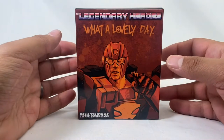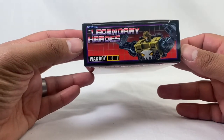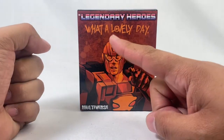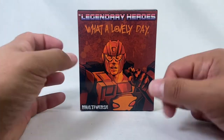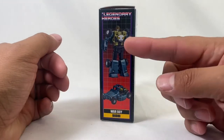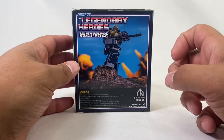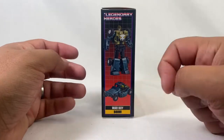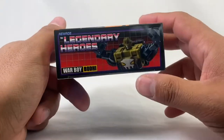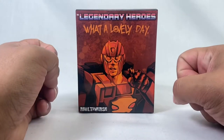Hey, new review today — very excited to share this with you guys. We're taking a look at New Age's Legendary Heroes War Boy Bodhi. Got this from the Chosen Prime. Really cool art, dig it a lot. This is part of the Multiverse line. It's not quite Diaclone colored — it's a toy homage to another toy, which is cool. It's basically their Beachcomber, which they're calling Jones, just recolored and retooled with a different gun. Very, very cool, can't wait to check it out.